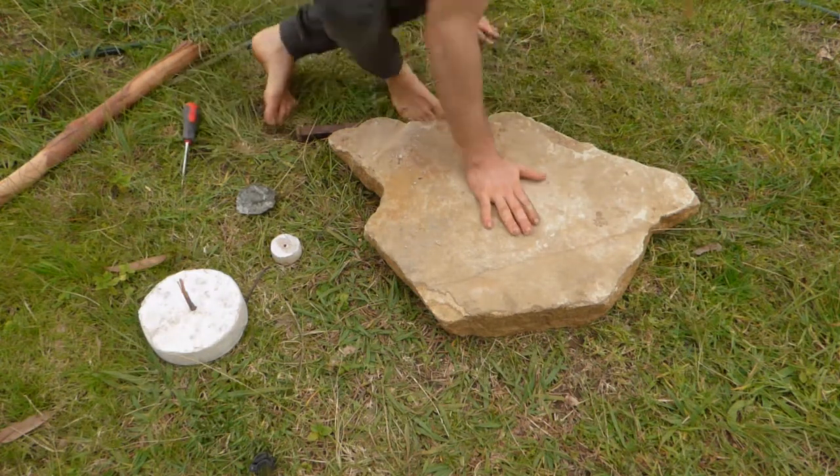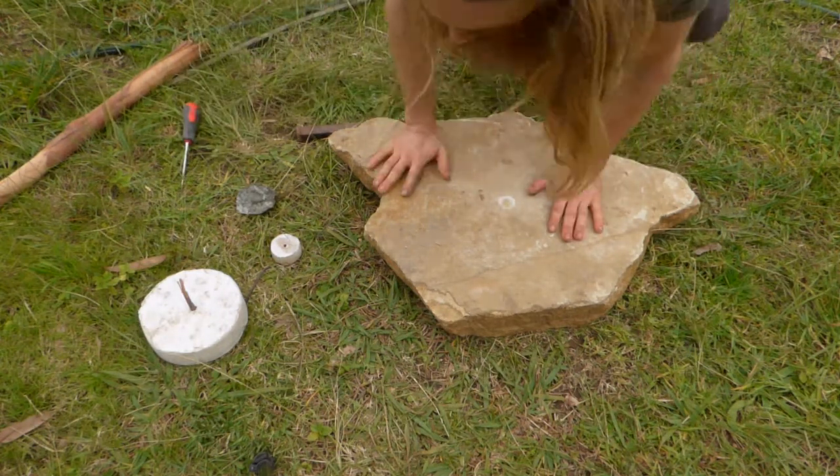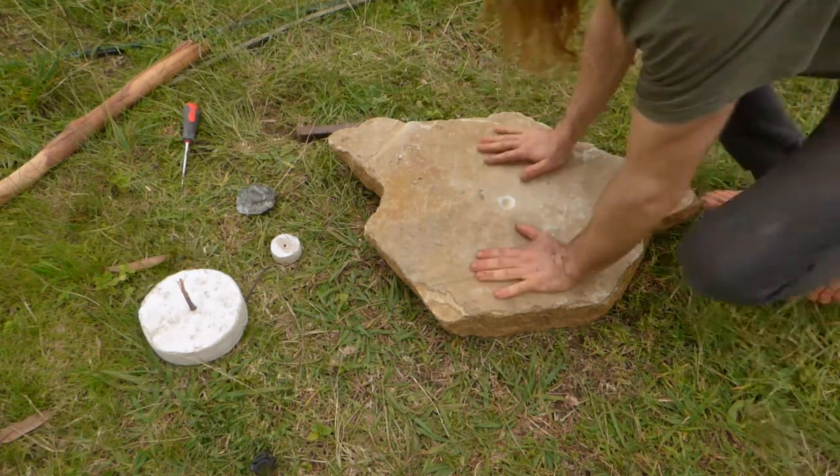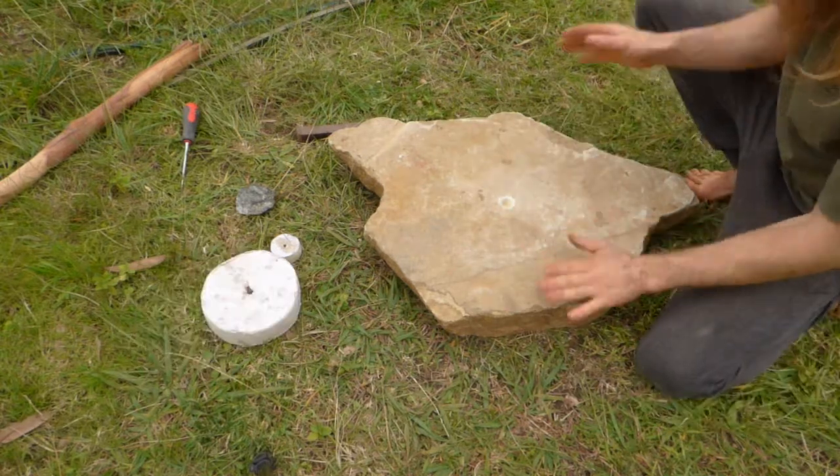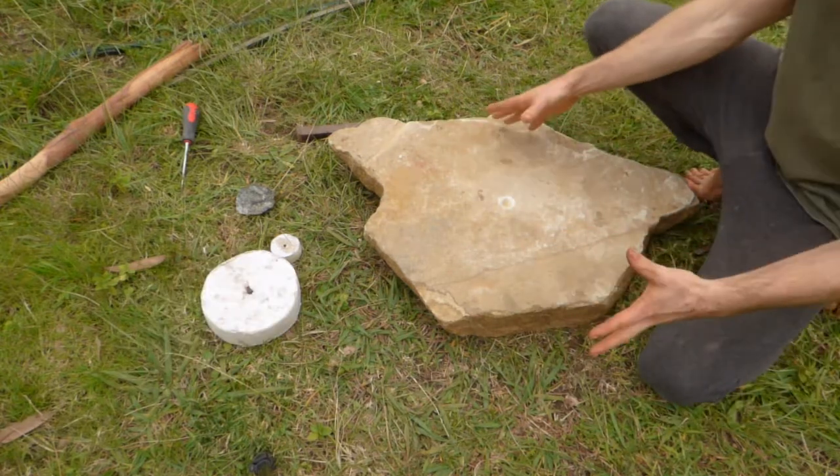When you're looking for big stones like this, you want to find one that's as close to the shape that you want it to be, so you don't have to do so much work to it. As you can see, it's already flat, and the other side of this is also the same shape.